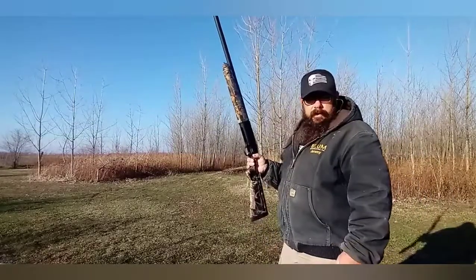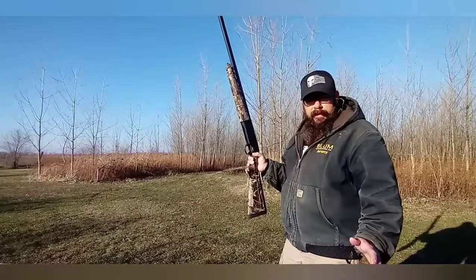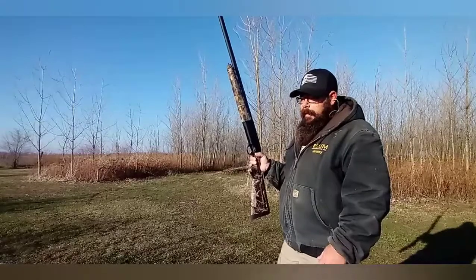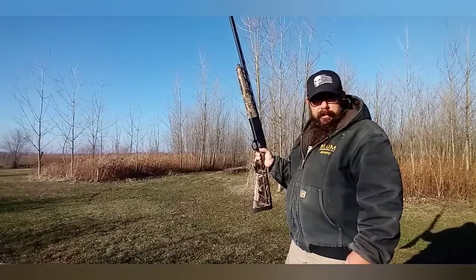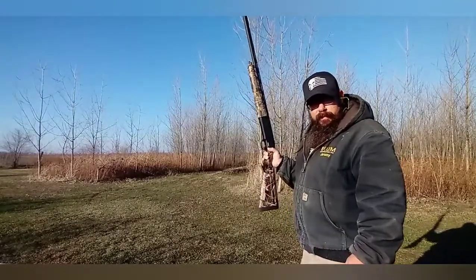Alright, we got it loaded up and ready to go. They told me at the store I had to run some Magnum rounds through this just to get the cycle running properly. Right now I have some Double-O Buck Tactical Law Enforcement 3 inch in there. I did clean it after I shot it last time — let's see if it runs.